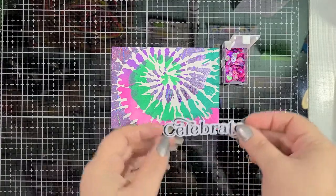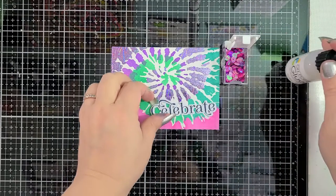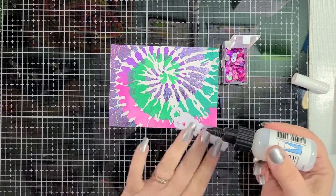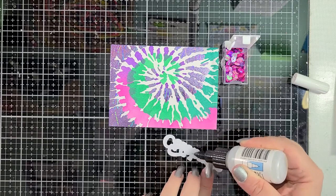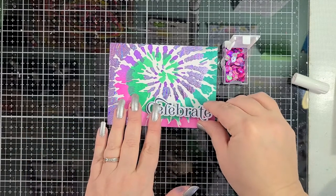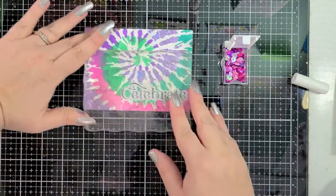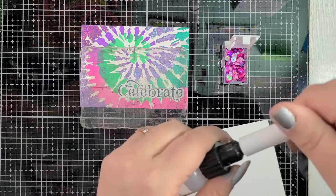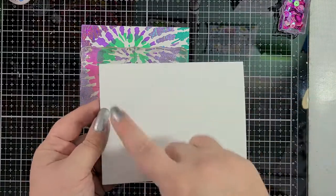I have my die cut and it came out great. I'm going to apply it here with some On Point glue — this is a nice liquid adhesive. You can use dry adhesive, whatever you have at home is perfect. I'm going to use some liquid so that we have the ability to move it around a little so that we have it in the right spot. You don't need a lot of this glue — a little goes a long way. I'm going to place that there. I think that looks pretty good. I'm going to put a block on top of it. Next, I'm going to close up my adhesive and then I think we're going to add a little bit more Peacock Feathers to the outside edge.